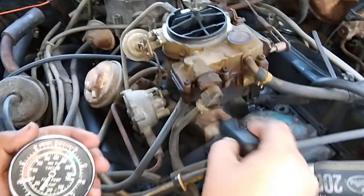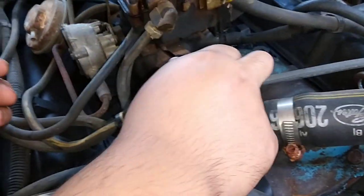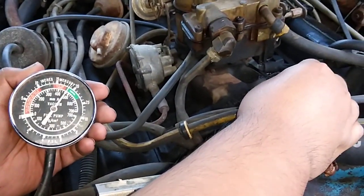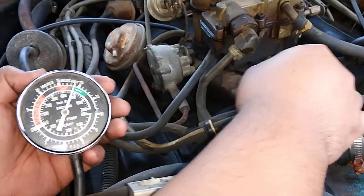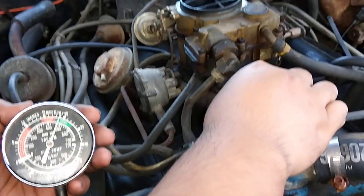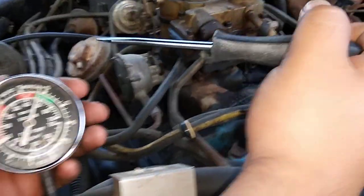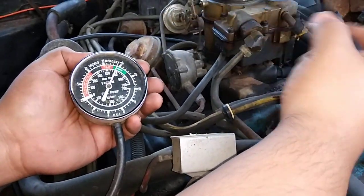You adjust these screws over here. You adjust them until you get the highest amount of vacuum you can get — that's your goal. You want to try and get the highest amount of vacuum you can get. You've got to adjust them and wait a little while so the vacuum responds. You got to give it some time to respond.